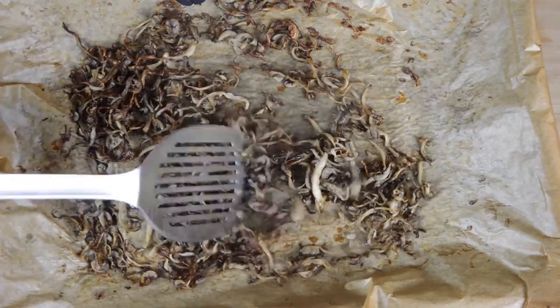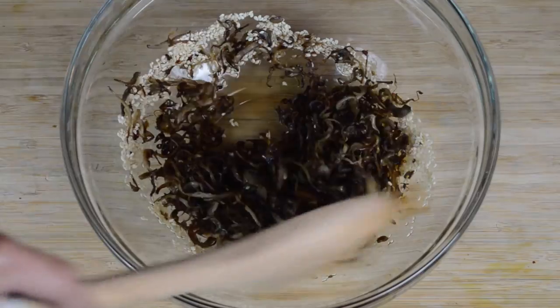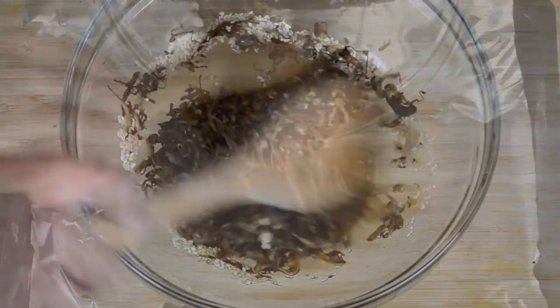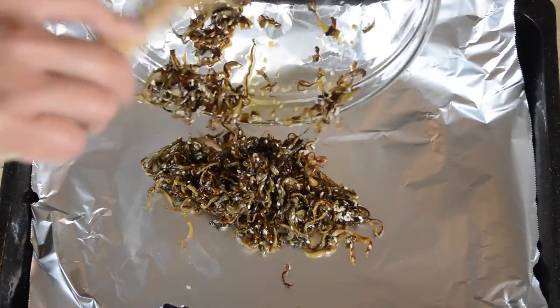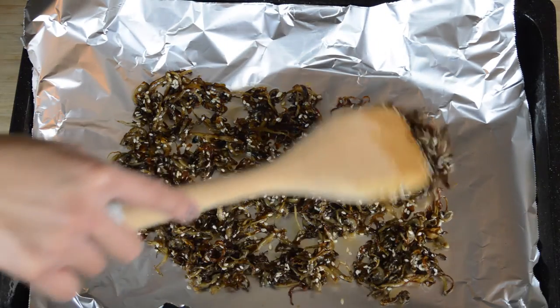Once the shredded mushrooms have dried out in the oven, add them to the mixing bowl with the sauce and stir together thoroughly. Then spread the mushrooms out on a baking tray and place them back in the oven to bake for a final 5 to 10 minutes at 200 degrees. And then they're ready to eat.